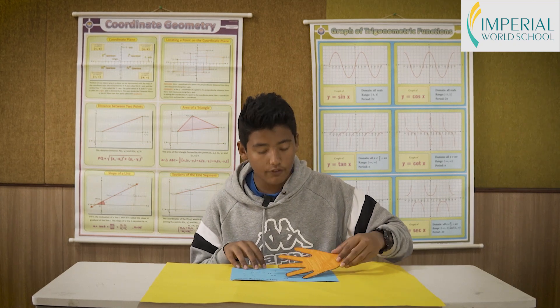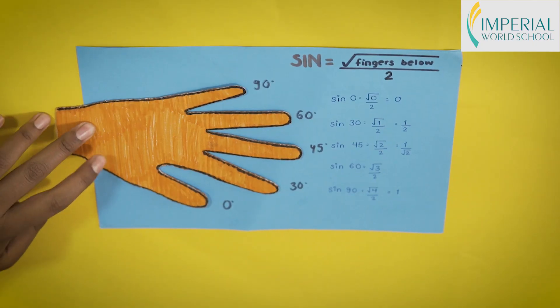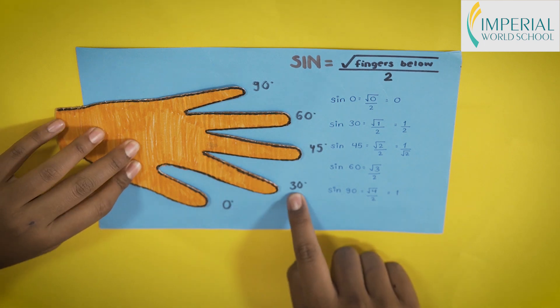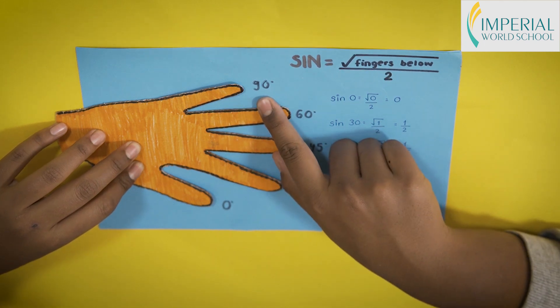Here I have an artificial hand which I will be using for this method. The thumb represents 0°, the index finger represents 30°, the middle finger represents 45°, the ring finger represents 60°, and the little finger represents 90°.